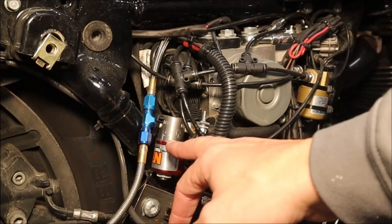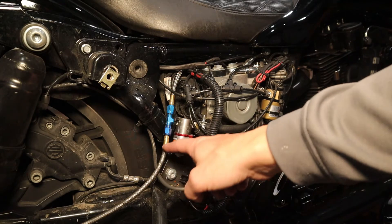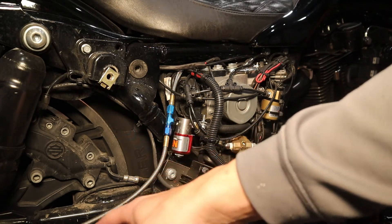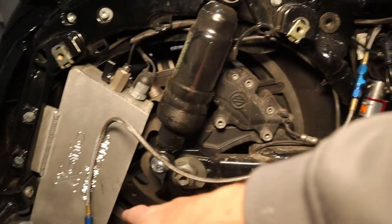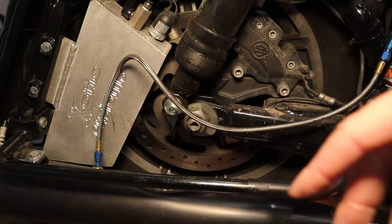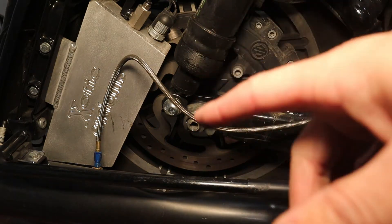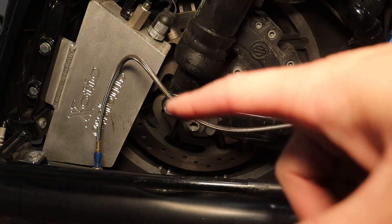So you can get these online, get them on Amazon. I got mine actually from Summit Racing along with the lines, the gas lines and the foggers. Now the foggers — I recommend getting a few different sets of them, and I'll throw those links down there in the description of what I used on mine.